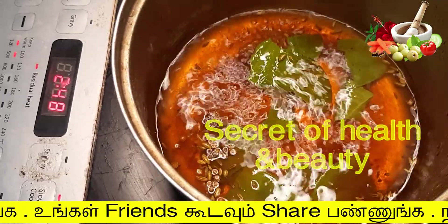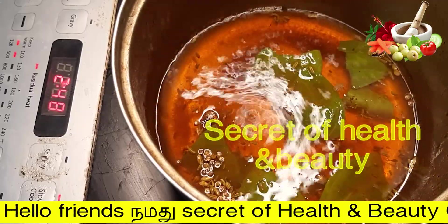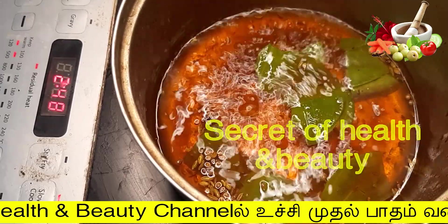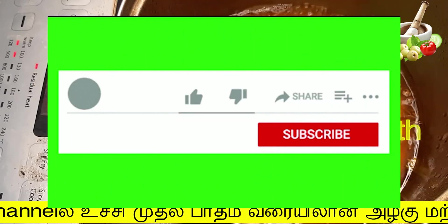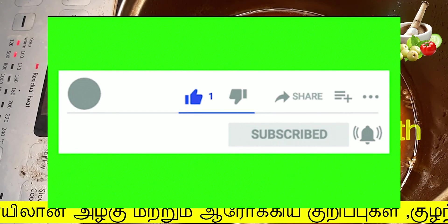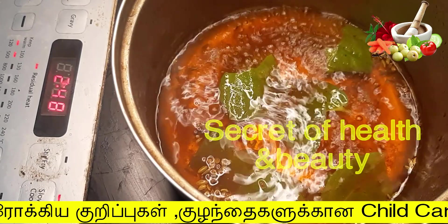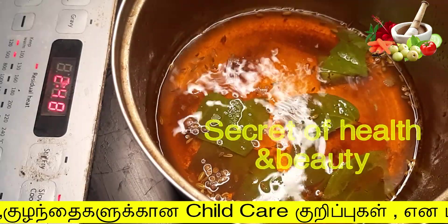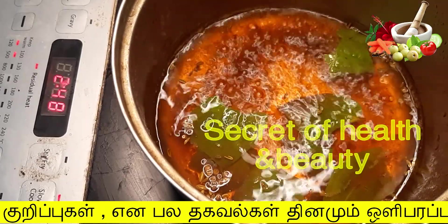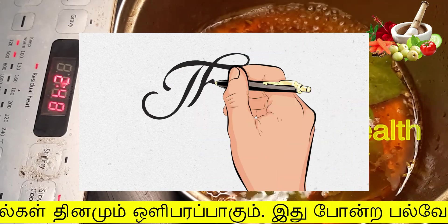If you like this video, please like it. Don't forget to like and share with your friends and family. If you subscribe to our secret channel, touch the bell button to see more videos on our channel. I will meet you in the next video. Thank you friends!